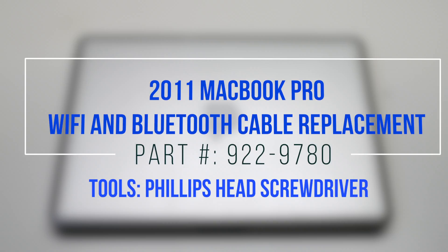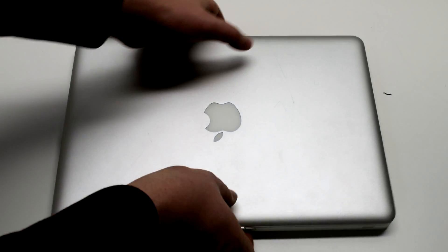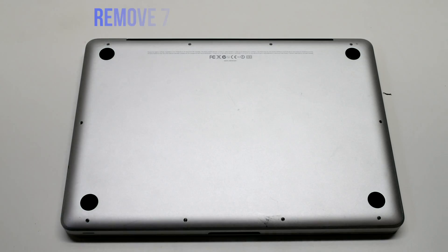2011 MacBook Pro Wi-Fi and Bluetooth cable replacement. Begin by shutting down and flipping over the MacBook.